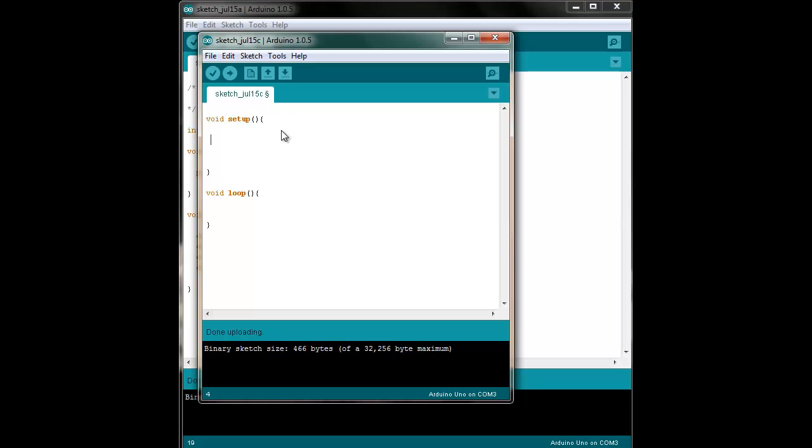Just leave these two function calls empty. You're effectively telling the Arduino to set up nothing — no pin modes, etc. — and to loop over nothing. To make it more explicit, you can say void setup: nothing. Void loop: nothing. And then you just upload this piece of code to your Arduino.